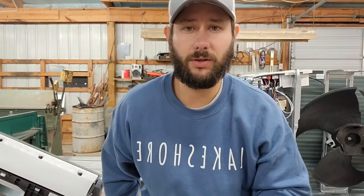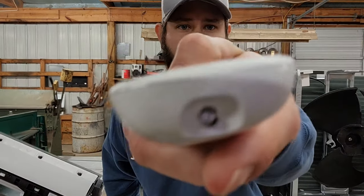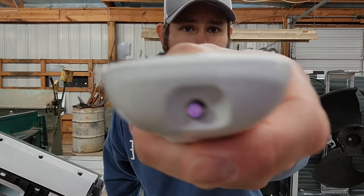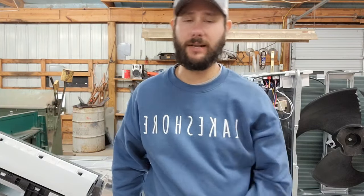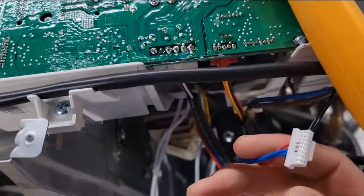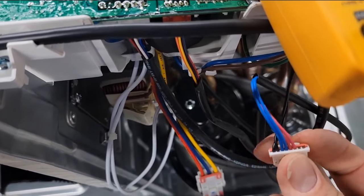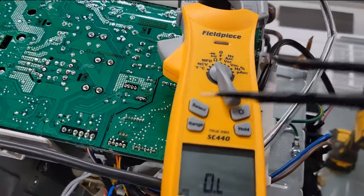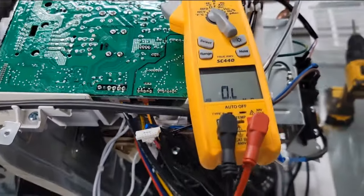First, to test the remote controller — if you're using a wireless remote controller, take your camera and when you push a button you should see a light. See that light? That means our remote controller is working. Now let's check the sensor. Get your meter — this right here is where the sensors plug into the board. We've got three sensors: ambient, discharge, and coil sensor.